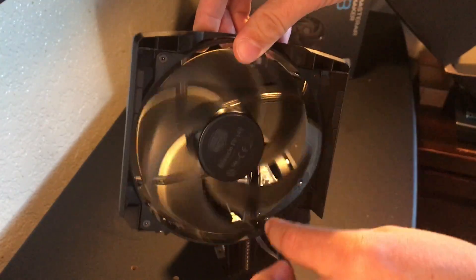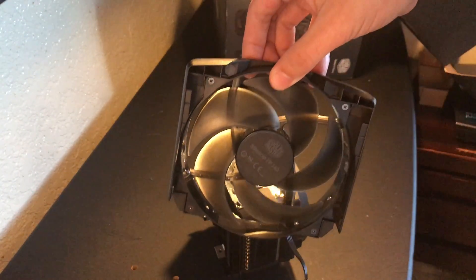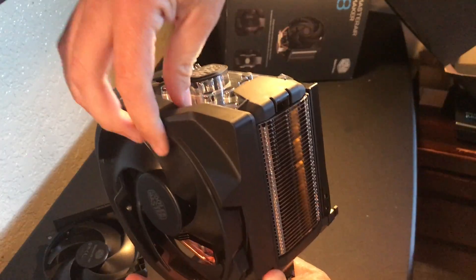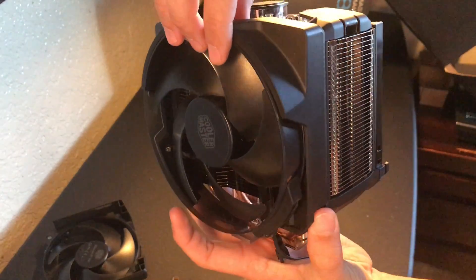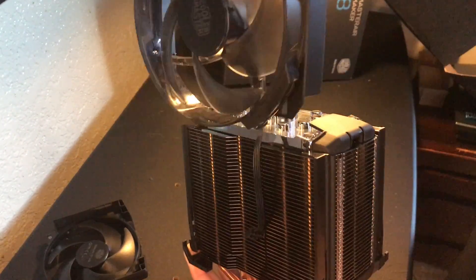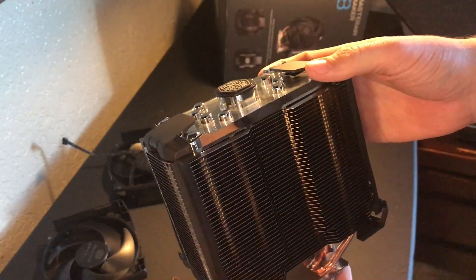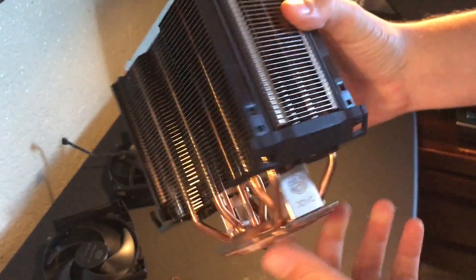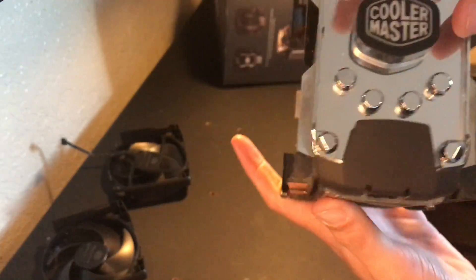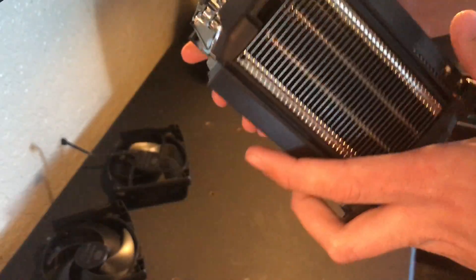I'll take this off and show you the fan itself — there you go. And this fan, I believe, has 160,000 hours on it. Here's the other fan — it comes off pretty easy. And this is the actual cooler itself. It has its logos, and I'm fairly certain it illuminates; I don't see any external wiring connecting to it, so I'm pretty sure it would all be internal.